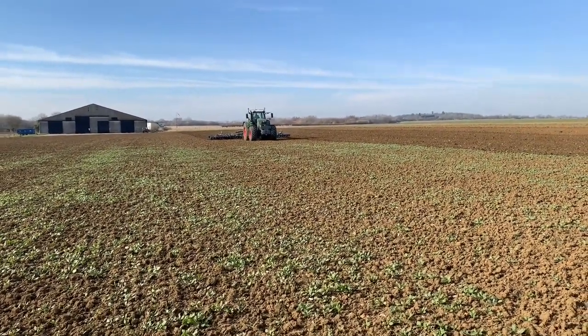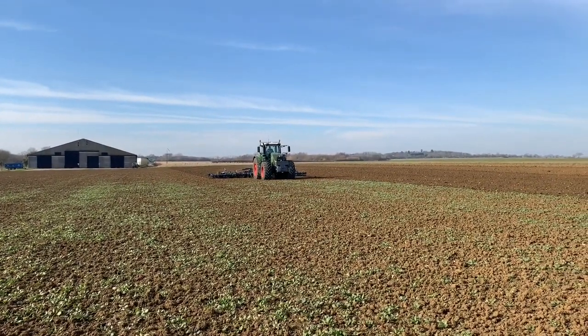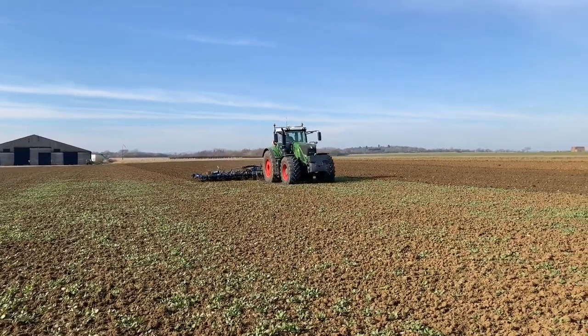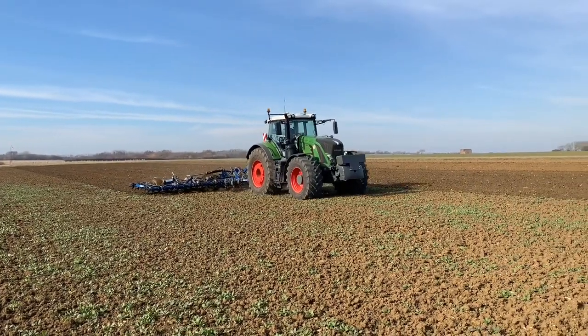You can see quite a lot of charlock in this field, but the ploughing definitely leaves us with fewer weeds, so we should be able to do one pass in the spring ahead of drilling. Whereas the discodon fields have many more weeds and we're going to have to go at least twice there.